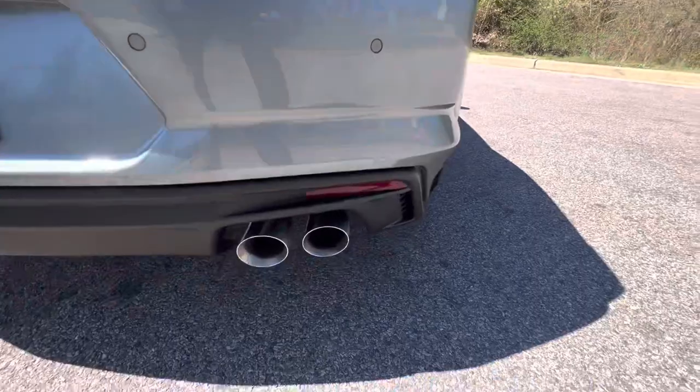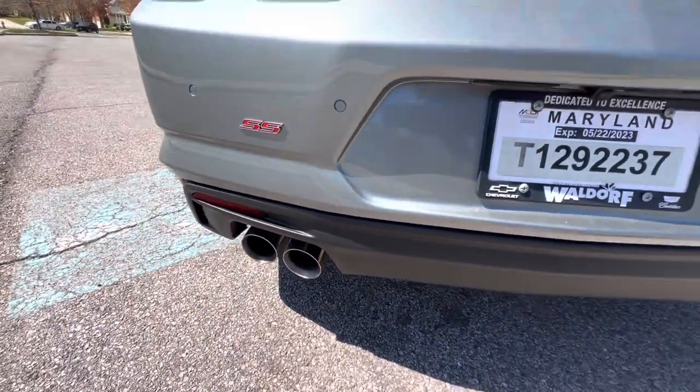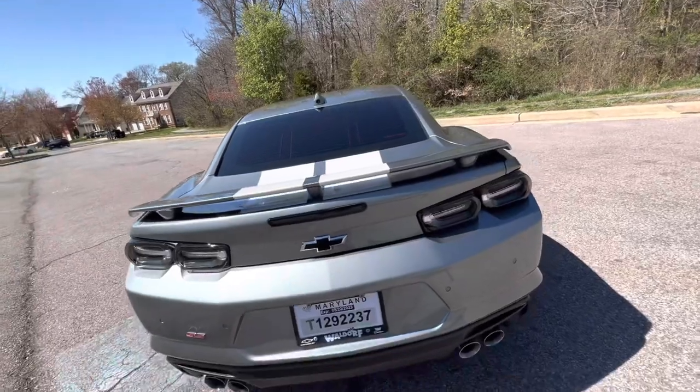Working our way around to the rear of it, you've got the quad-tip exhaust, the SS symbol, the black bowties, the third brake light, and the rally stripes coming all the way to the back.